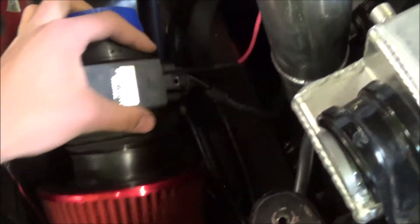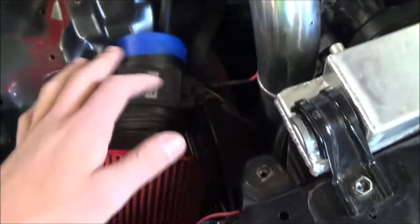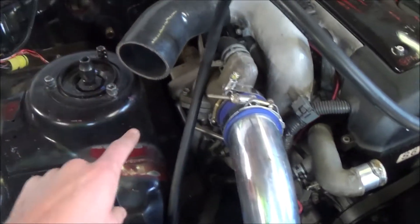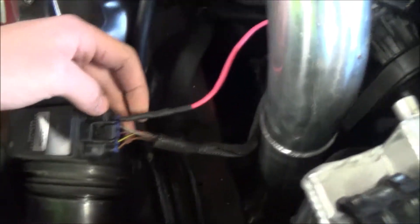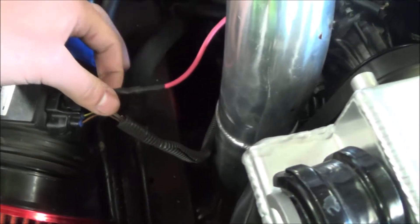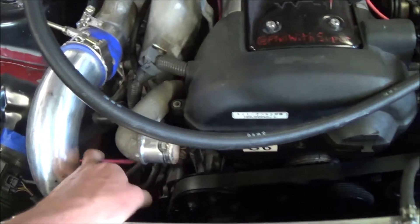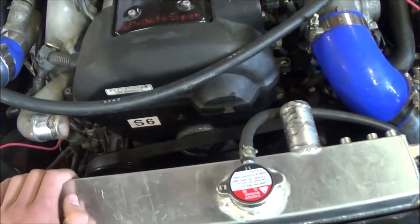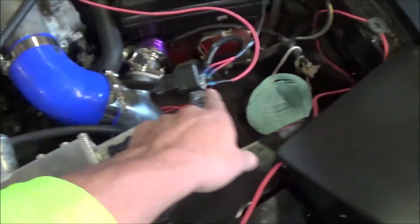I mentioned just a bit ago about there being one more power wire that's constantly on, and that is the mass air flow sensor. This isn't the correct sensor, which is why it's not connected right now — it's a little big and wonky. This is for the JZX100 and pretty much does the same thing, but I'm getting a special built intake with the mass air flow sensor built into it for the JZX110. All you need to do is take the far right wire, which is a black and red wire, and run it to constant power. This one just gets constant power.